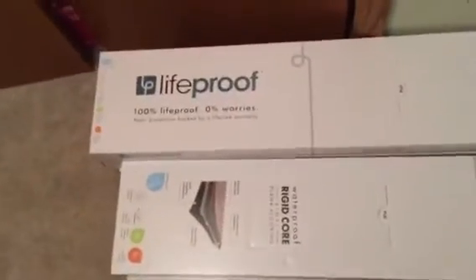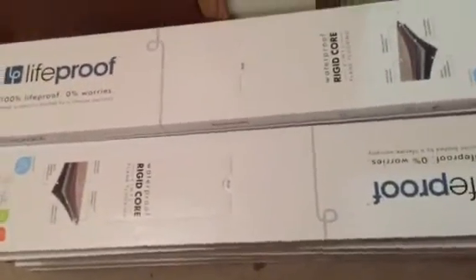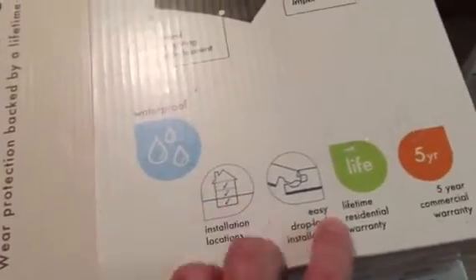I thought I'd make a little video on this LifeProof luxury vinyl plank flooring since I haven't seen many videos on it. We haven't installed it — it's waterproof, just that simple clicking, no glue, nothing. It's completely waterproof, all vinyl, and the boxes are pretty heavy.